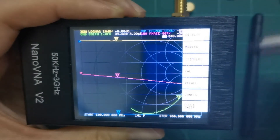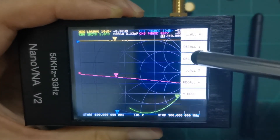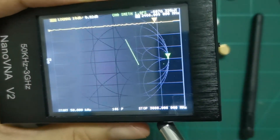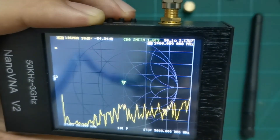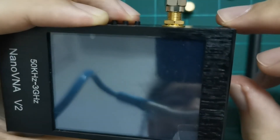Now we do a recall of state number two — the one we saved. You can see it restores to 50 kilohertz until 300 megahertz, including our calibration. Attaching the load shows the same calibrated result.